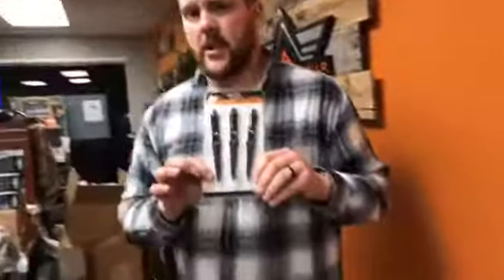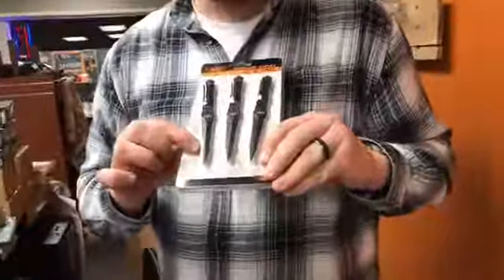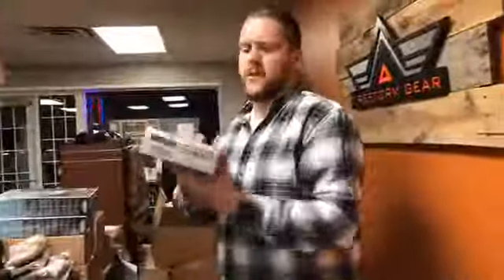We also got in some small throwing knives. We had some of the larger throwing knives before, and now we got some of the small throwing knives as well — it also comes with a nice sheath. We also, as per one of our customers, got in some of the Thermacell mosquito repellents.